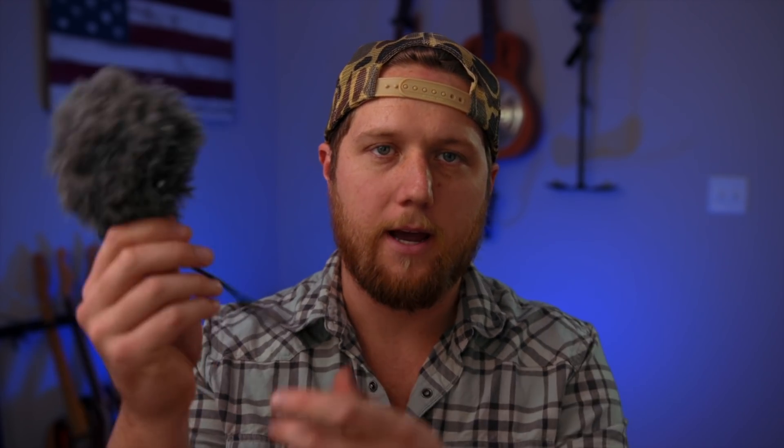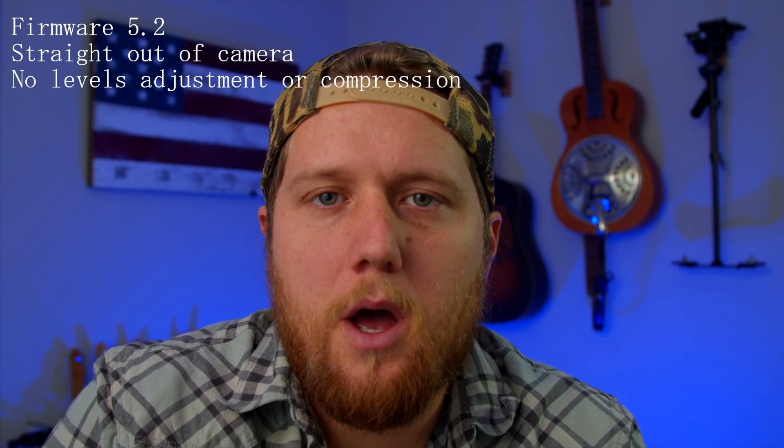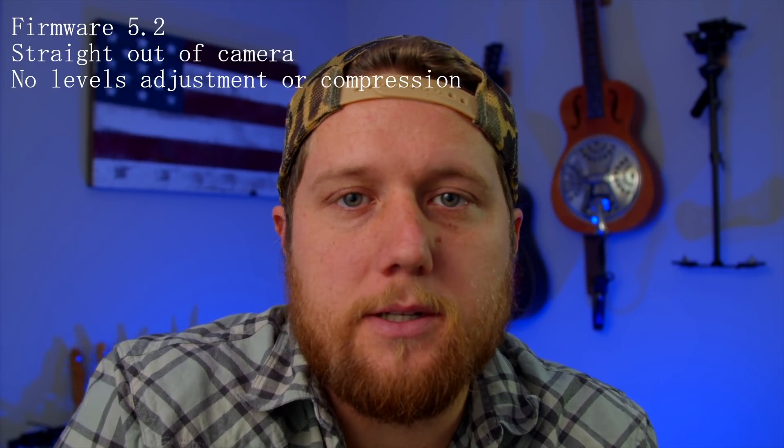Next up is audio. I did a test with the Rode VideoMic Me — this is essentially the same mic as the Rode VideoMicro that a lot of you are familiar with, but this one is the cell phone version. I have a little adapter cable by Rode that lets you plug it into the camera just like any other mic. Before the update, I had to bring the level up to 100%, which is really where you could only get usable audio. After the update, I set the camera back up with this mic and tested at 75% and 100% to compare audio levels.